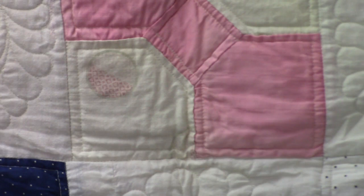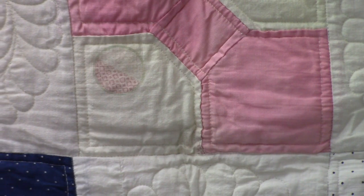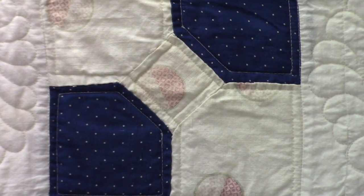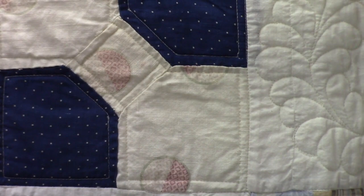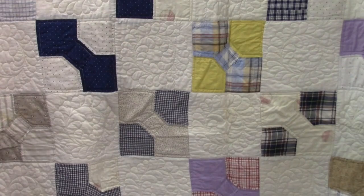Zooming in on this one — it has a print in the background also, but it's a very pale, faded print. I think they used fabric that had been used for something else when they made this quilt. Some of these fabrics actually look like they're from the 1920s — smaller prints and darker in tone.